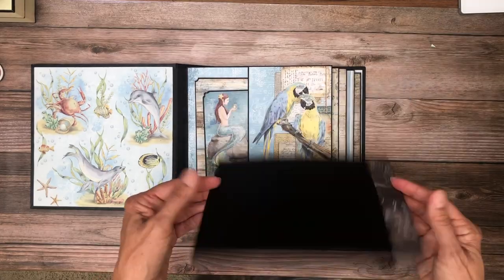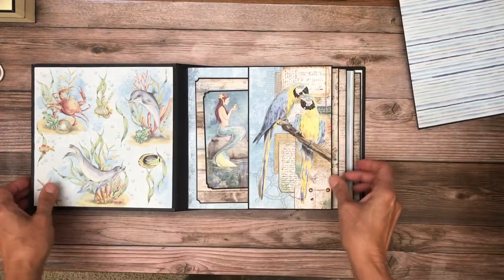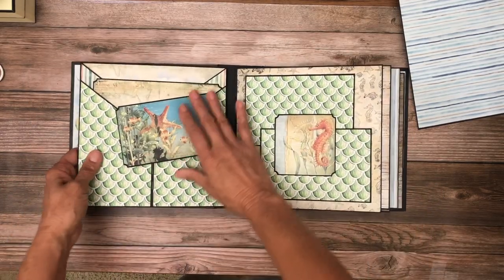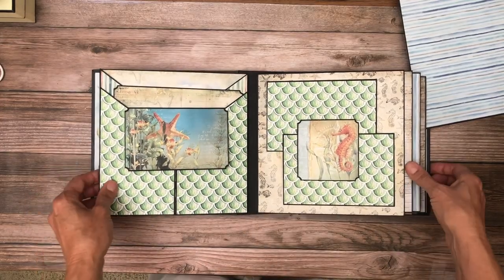And then we have a nice large photo mat insert. There's actually enough paper to do both sides — I'm just always in a hurry to get content out to you guys. This, without a doubt, is my favorite page. So page two.